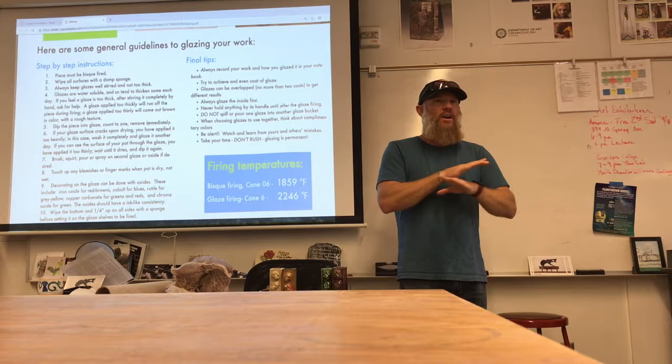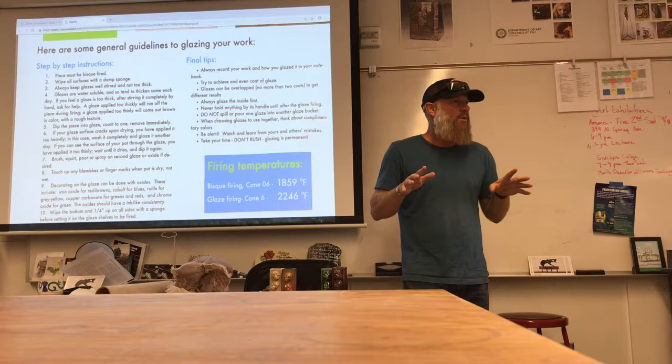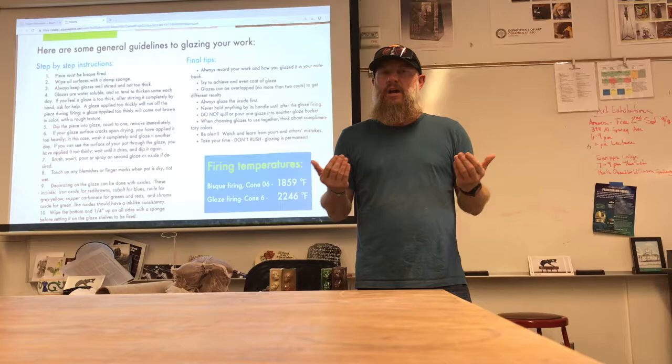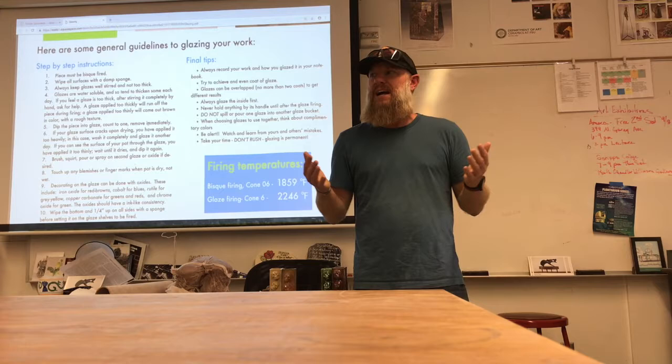So don't try and cut corners. Don't think you can get away with it — nobody can. There are other cultures that fire their pieces differently. In Asia, in China, they once-fire almost everything because they're firing their kilns differently and their materials are quite different — they react differently and shrink differently.